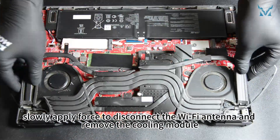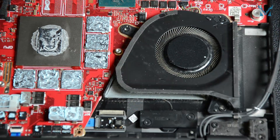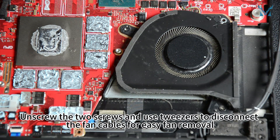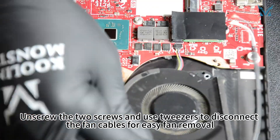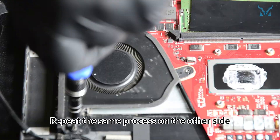Afterward, slowly apply force to disconnect the Wi-Fi antenna and remove the cooling module. Next, focus on the fans — unscrew the two screws and use tweezers to disconnect the fan cables for easy fan removal. Repeat the same process on the other side.